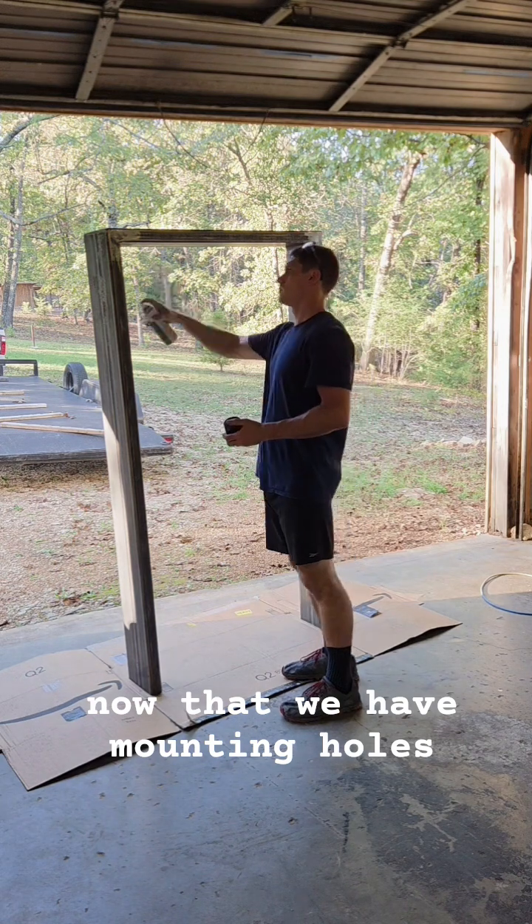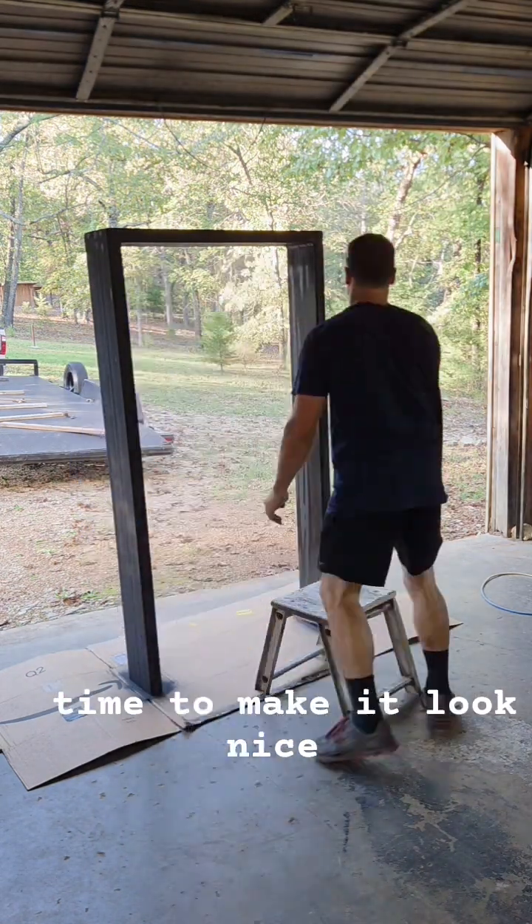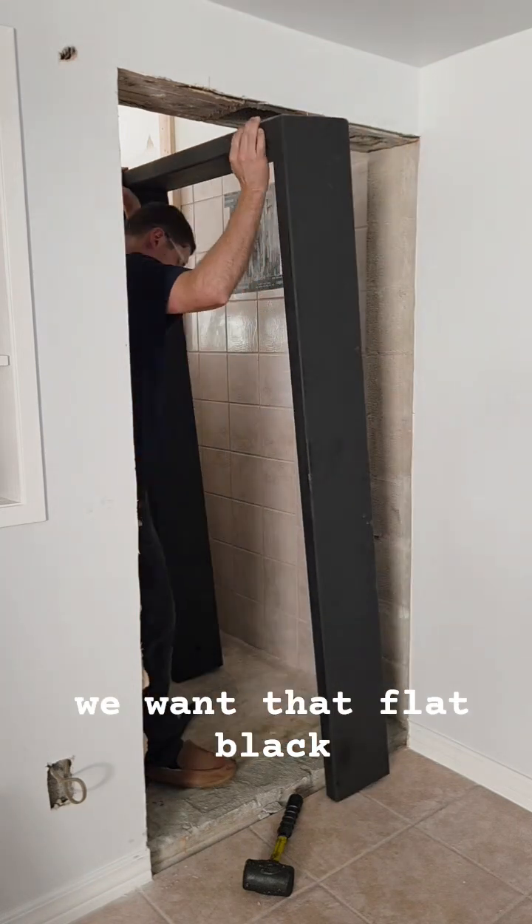Now that we have mounting holes, let's get this thing painted. Time to make it look nice. We want that flat black.